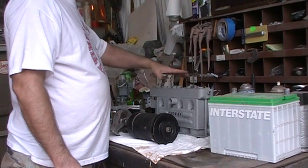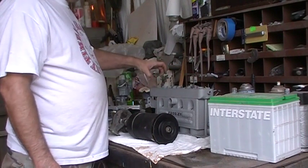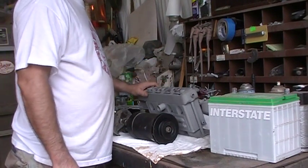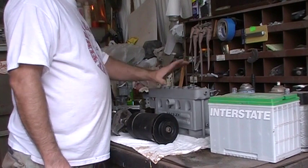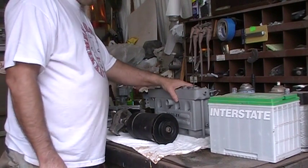It had an overhead cam driven from a shaft and some gears here — no timing belt, no chain to mess up. It was really a simple and pretty worry-free design, except for the steel part. When they started making these blocks out of cast iron they were really reliable after that.